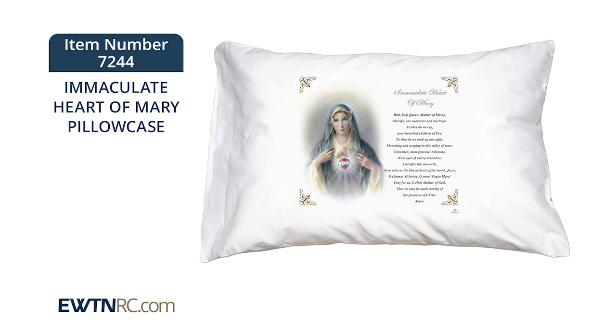This is an Immaculate Heart of Mary pillowcase. This is another wonderfully comforting item to have in your home, and it's also perfect for all ages.